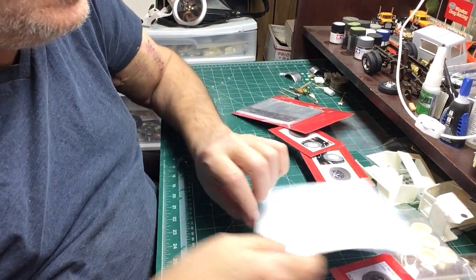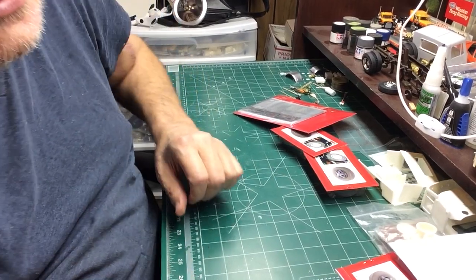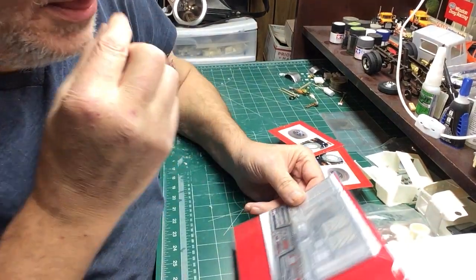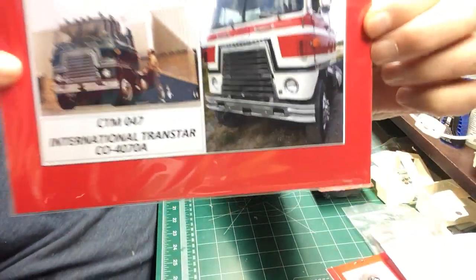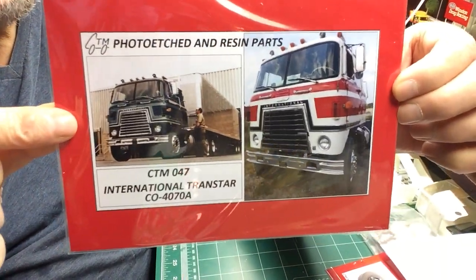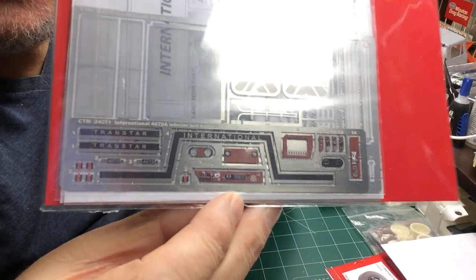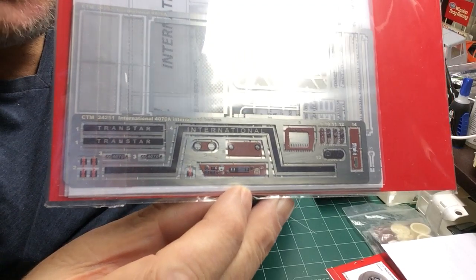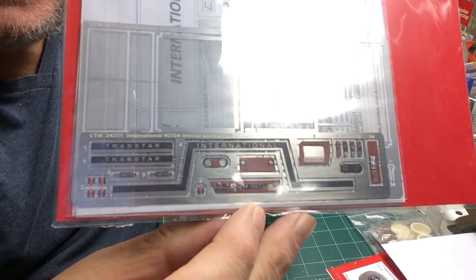Next is some cool goodies from Check Truck Model — from Janet. Got these yesterday. This set is for the 4070A and it includes some really cool stuff: all the dash pieces with the wood grain, all the trim already painted. I mean, this is a sweet set.